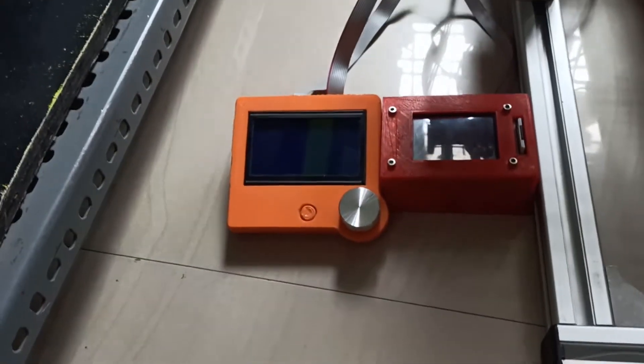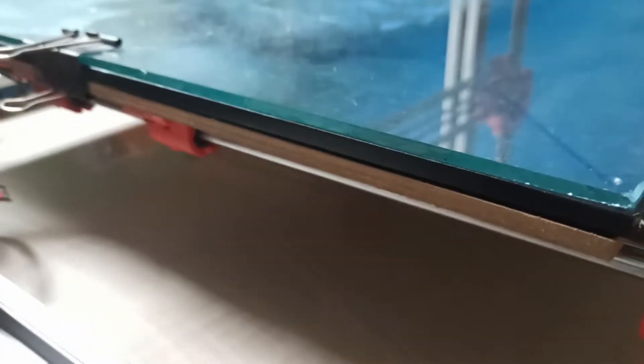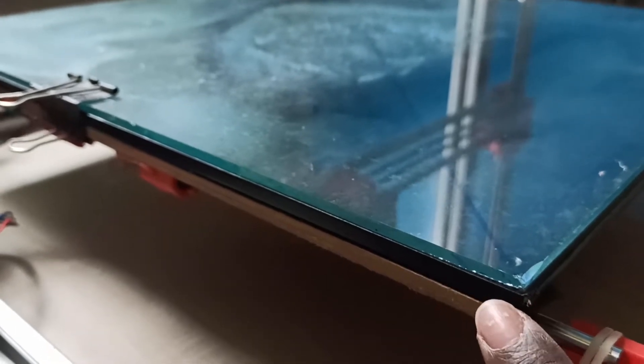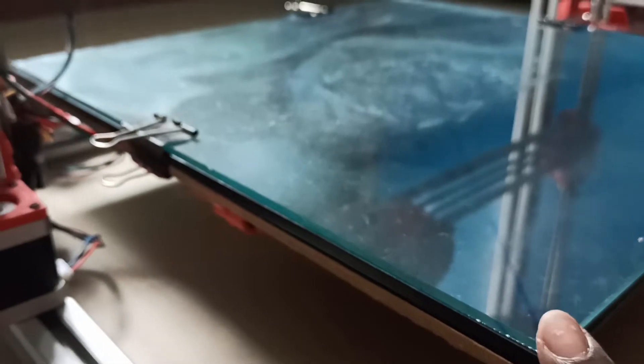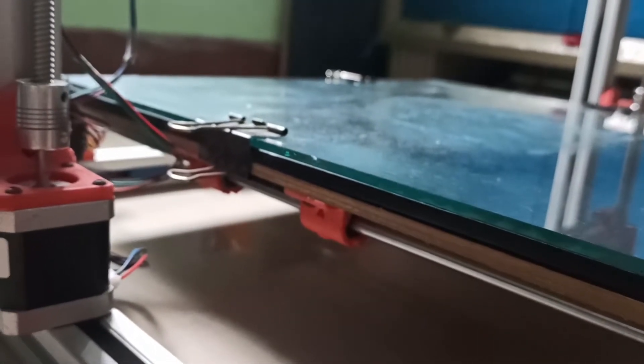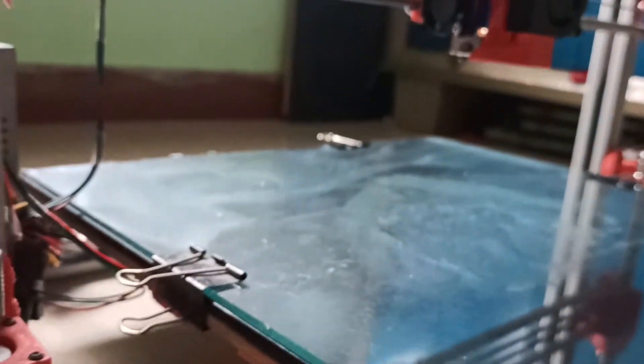Two displays are connected here. For the bed, you can see three layers — the base, then the black color one I showed in the last video, and on top I placed the glass. These are the three parts, and with the help of these clips they will stay together.